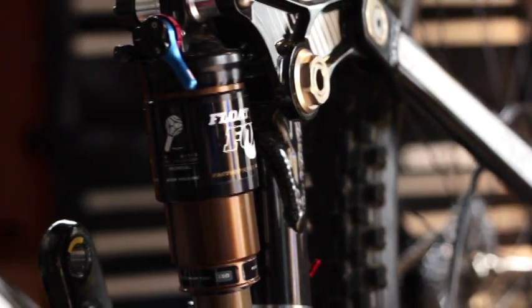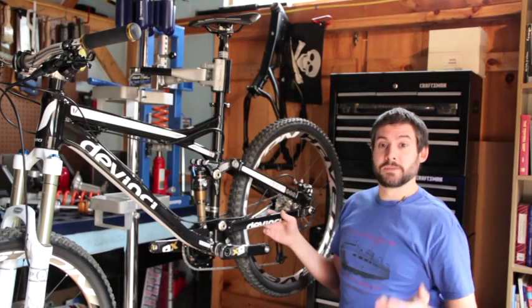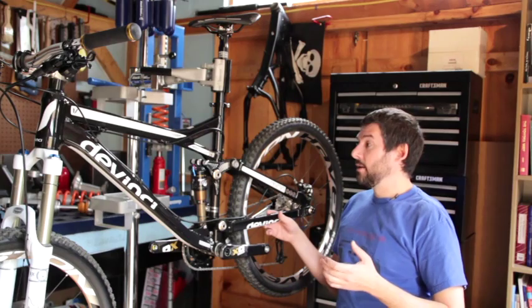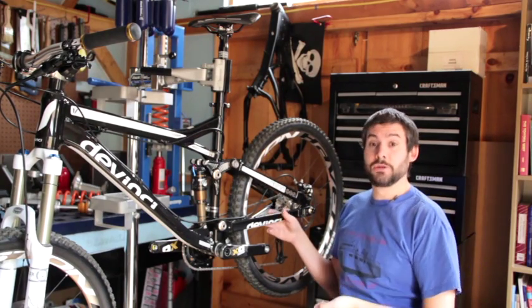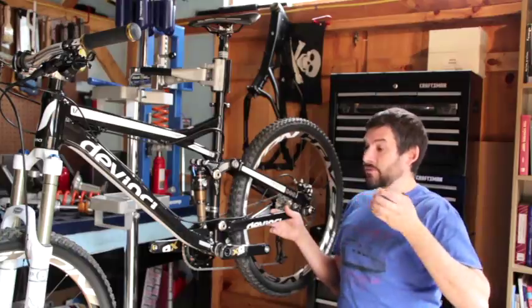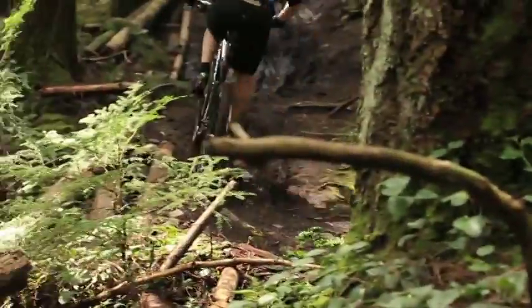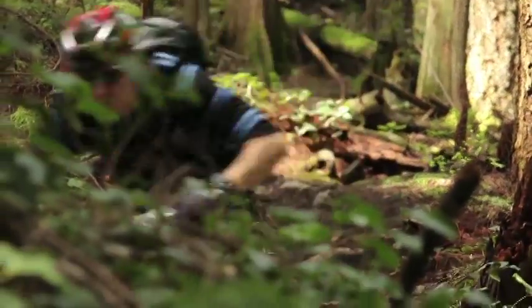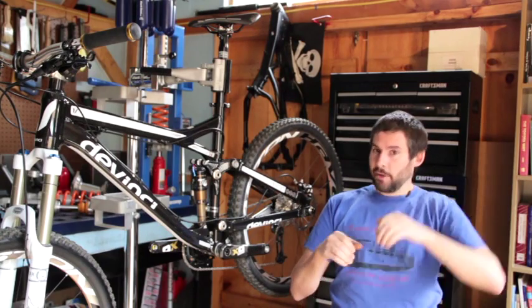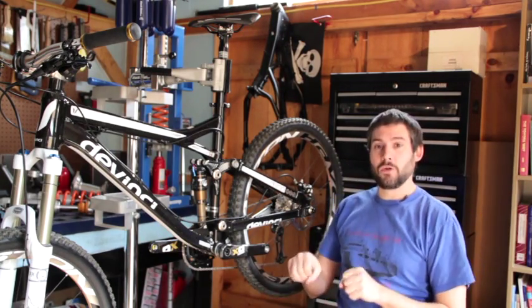The unique thing that we've done with the DaVinci split pivots is we use a really short control link. With this bike, we're able to do some of the things that I've done on previous suspension designs that I've worked on, and get some real curvature change in the leverage ratio. And what that lets us do is get a really high level of small bump sensitivity, but at the same point where a straight-rate suspension design will start blowing into its travel for small bump sensitivity, our bike starts to decrease the leverage ratio pretty quickly, and we get a lot of mid-travel cornering support.